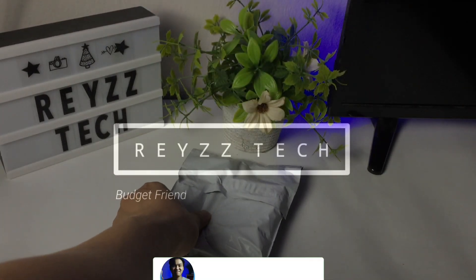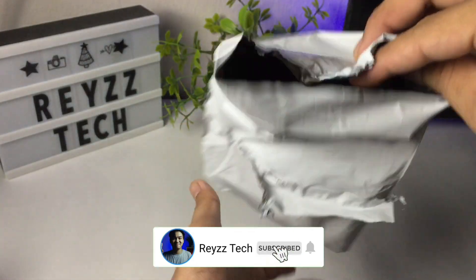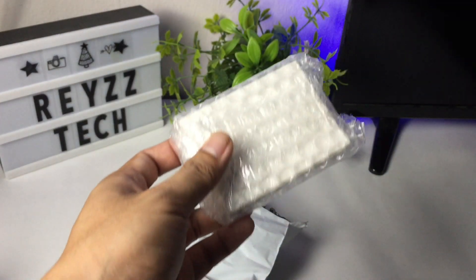Hi, this is Racetech and in this video I'm going to unbox and set up the Tuya Zigbee door and window sensor. Later I will show you how you can apply this device into your smart home setup.